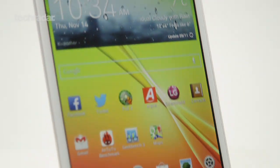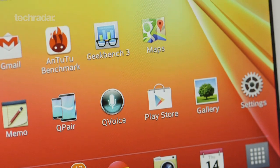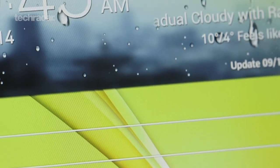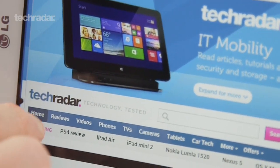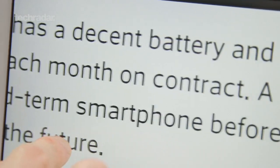The display on the G-Pad 8.3 sits at — you guessed it — 8.3 inches, with a pixel density of 273 ppi. Although it doesn't quite match up to the sharpness of the Nexus 7 or iPad Mini 2, it's far from a poor offering. The colour reproduction is excellent and font is displayed crisply, making this tablet very easy on the eye.